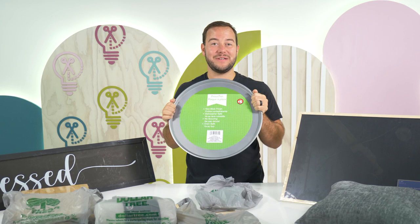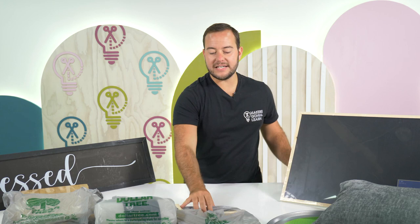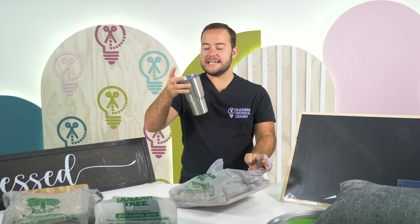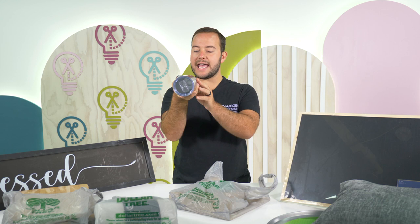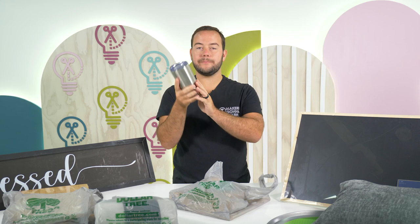You guys are gonna be super excited for these — these are the stainless steel tumblers. We've etched these, we add vinyl to these, so many things. This one's five dollars and it's a 20 ounce. So it's not 16, it's not 24, it's a 20 ounce. Not super common, but I actually like the size.